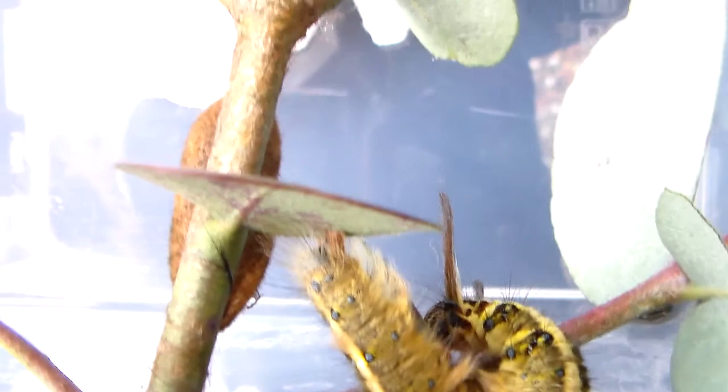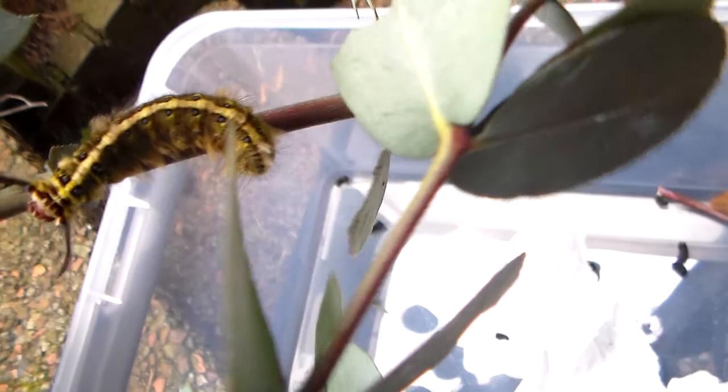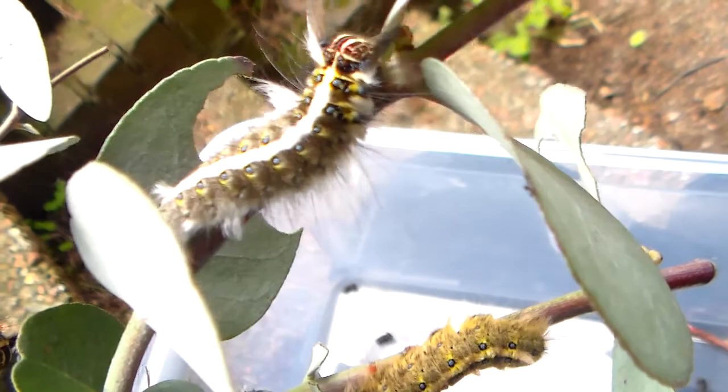Good news everybody. I've shown you these larvae before in a different video. They are larvae from an Asian leopard moth called Trabala Vishnu. And the reason I'm saying this good news is because today I found the first cocoons.